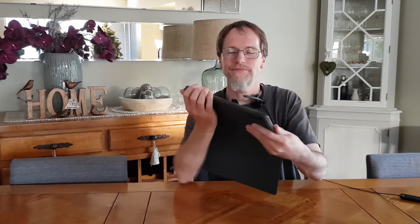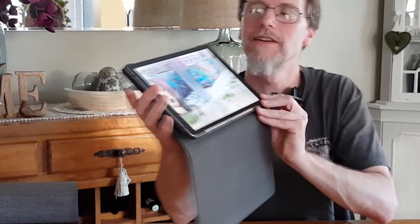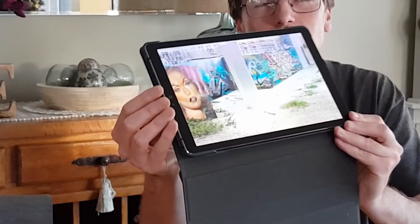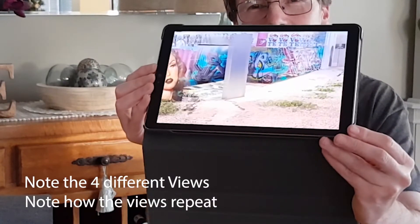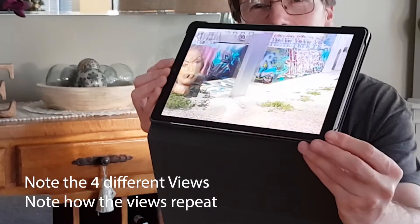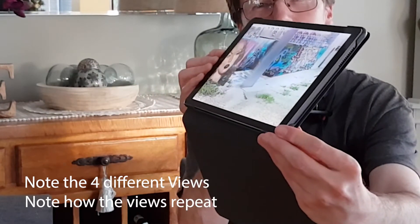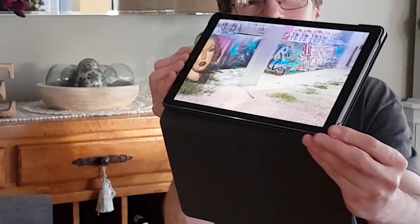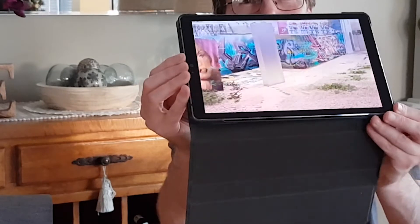I'll demonstrate that now. It's in 3D mode — have a look at the face on the side here. As I turn this, you'll see four different views, and then the face reappears as the four views repeat. So there are four distinct different views.